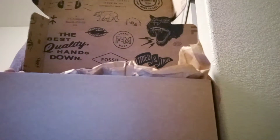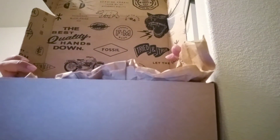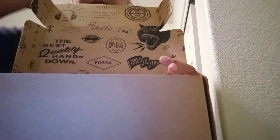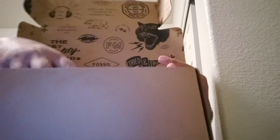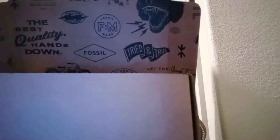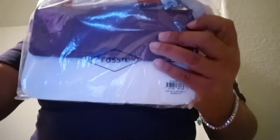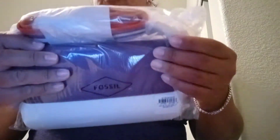Hi everyone, welcome back to my channel, this is Olivia. I have an unboxing — it just came a few minutes ago. Let me go ahead and show you. It comes wrapped up and it is the Neve flap belt in the color magenta.